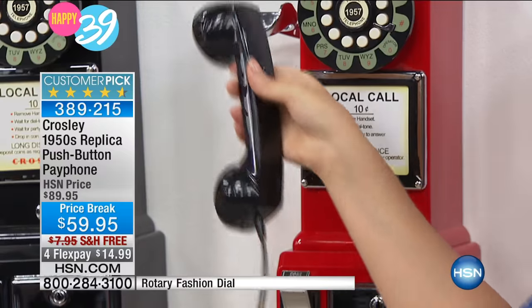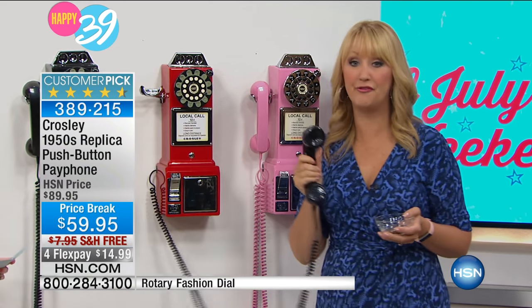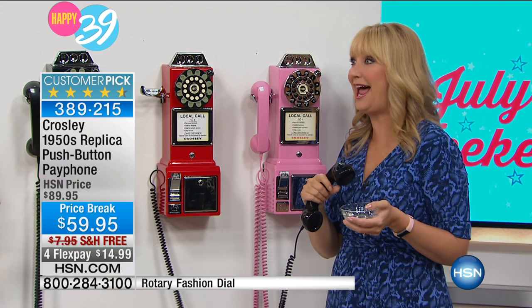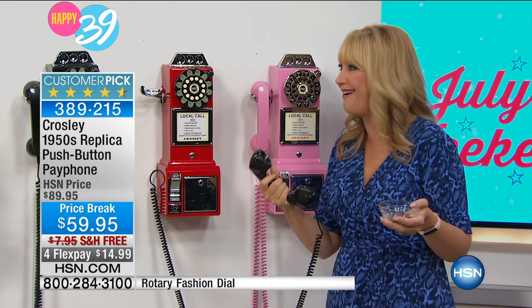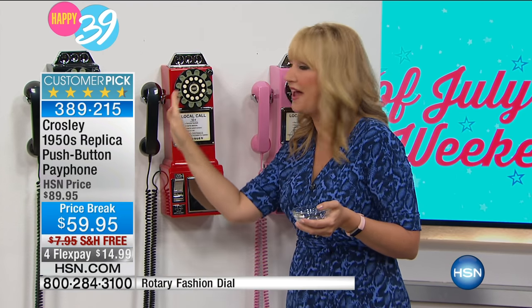I read a bunch of the reviews — I love to hear what our customers say. One lady said, 'I love this phone because of all the stylish reasons, but I also love the fact that when I hang up the phone, people know I've hung the phone up.' With your cell phone sometimes you're like, 'oops, I'm still on the call.' With this, you put that handset down in the cradle and you know you've hung up that call.